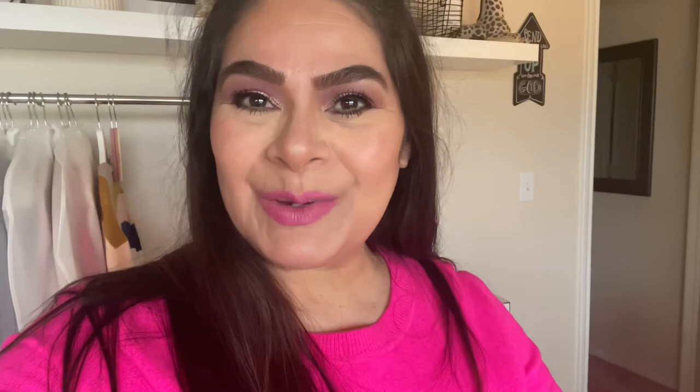I'll decide once I get my stuff back from the dry cleaners and see how to utilize another bag. I should get those back Tuesday or Wednesday of next week - today's Thursday - so I should be able to get those back and show you all how those turned out. I'm really excited to see how they look.